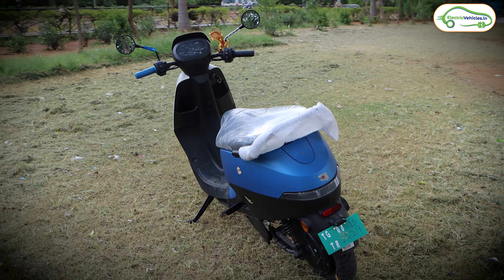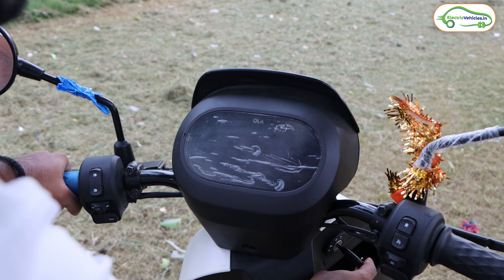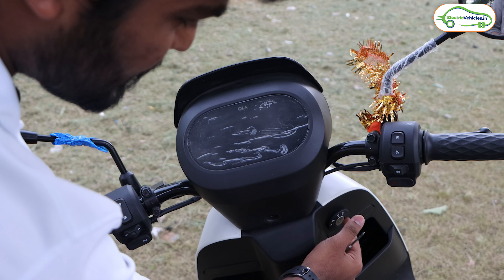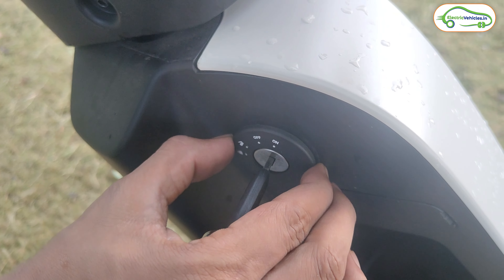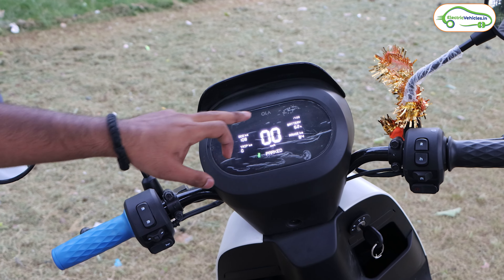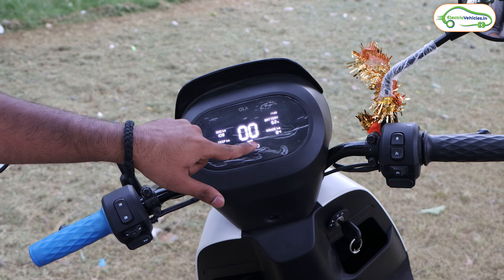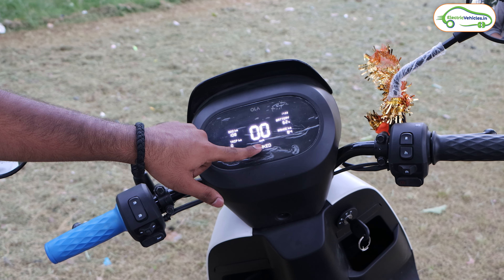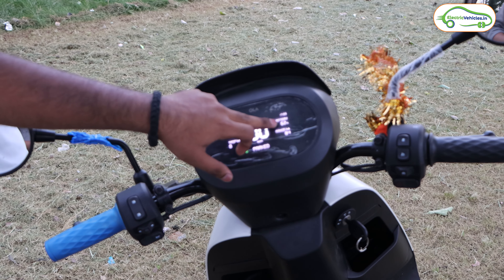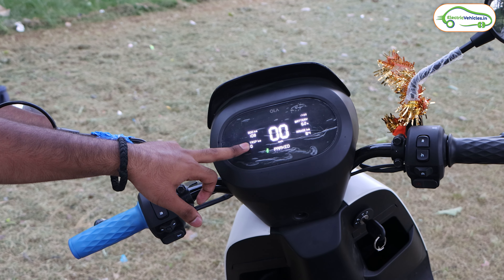Now let's look at the new display of this Ola S1X. You switch it on with the physical key. This is the 4.3-inch new display — here we have the Ola logo, odometer, trip meter, and it currently shows the scooter is parked. When switched on, you can see the riding mode, speed, time, battery percentage, and range. Currently, this scooter has 62% battery and is showing 84km range in normal mode. The key fob quality is not great — it is shaking even after just one day of ownership.